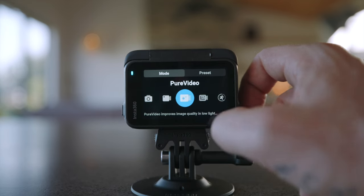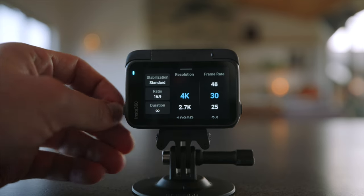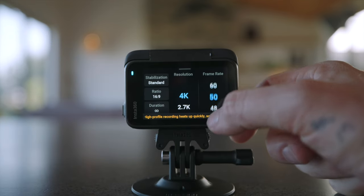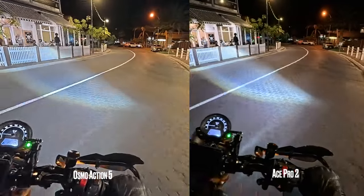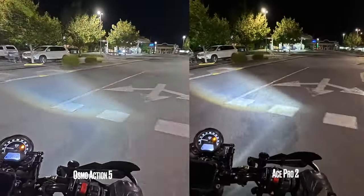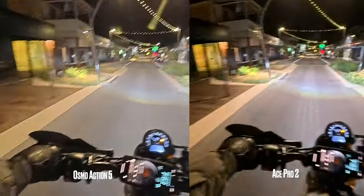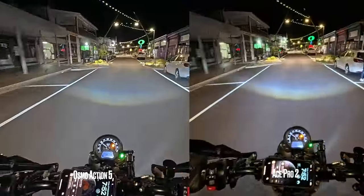Pure video mode has had a significant increase in performance — it now shoots up to 4K 60 frames per second, where previously it maxed at 4K 30 frames per second. For best results keep it at 4K 30 frames and you'll get the best detail in your low light footage. I'll be releasing a comparison video between the three action cameras of 2024, so make sure you're subscribed.